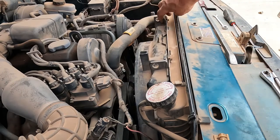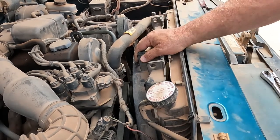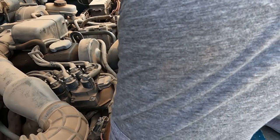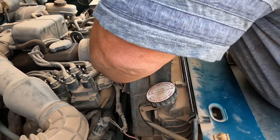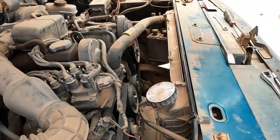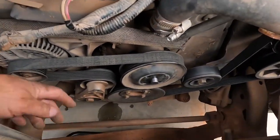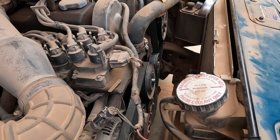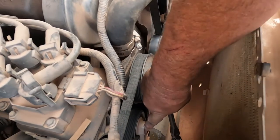I got out the two screws — one, two — they're eight-millimeter heads. Took out the four bolts that go down on the water pump. Now the blade and shield should come on out no problem. There we go, that's all gone. Now I need to get a socket and ratchet and put it on here to take this belt off. Down in this area right here is the belt tensioner.